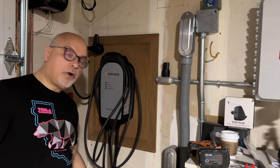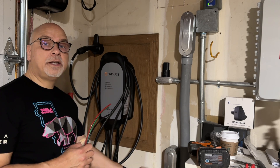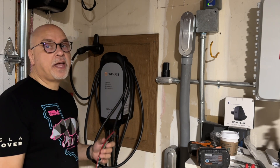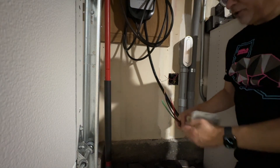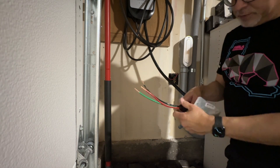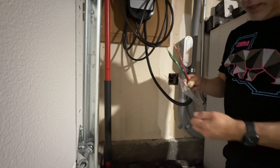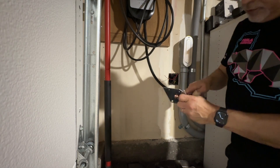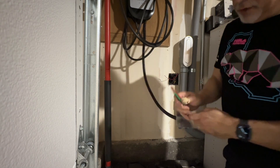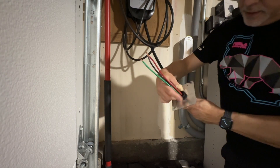The only thing left is hooking up the electrical. I'll strip these, tie it in, and then I'll open the app and show you how it interfaces with the Enphase solar as well. So I stripped the wires, and the first thing before I get the attachments going is there's a threaded nut here. You need to fit the plate that covers this — put those through, then put the nut over and thread it in.